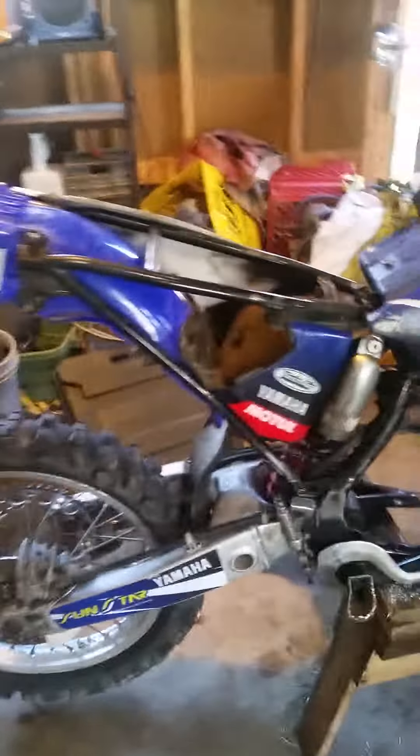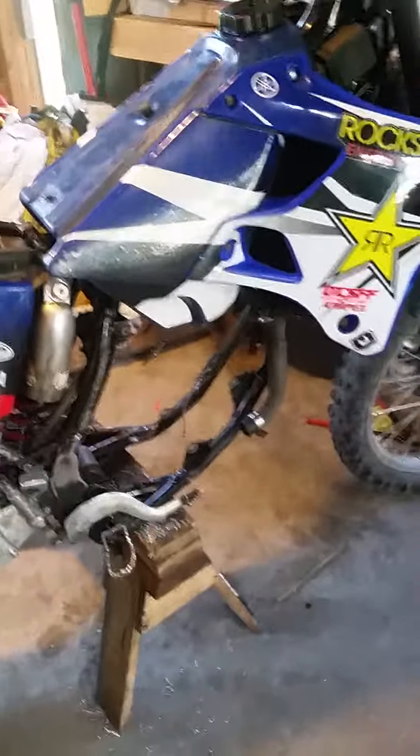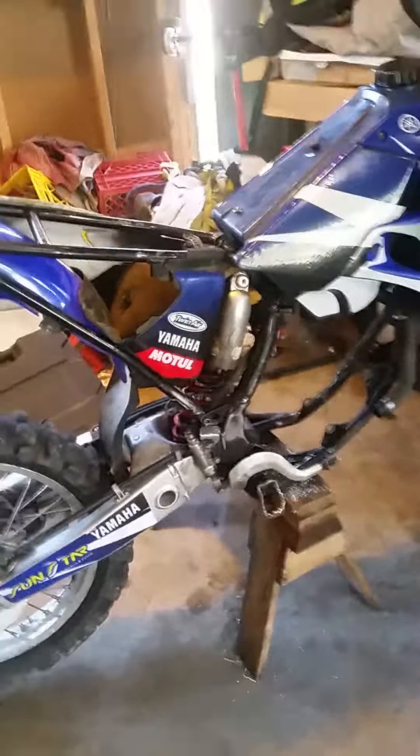Here's my 96 YZ 125. Sorry if the video is a little crappy — I'm shooting off my phone and doing zero editing. I have the motor out currently as I'm doing a rebuild and a whole suspension rebuild. The suspension's already done and I've been working on putting the chassis back together.